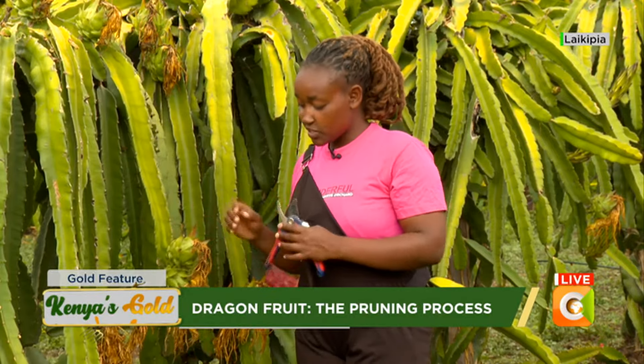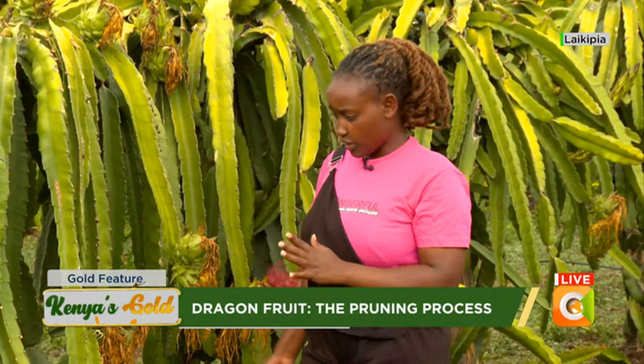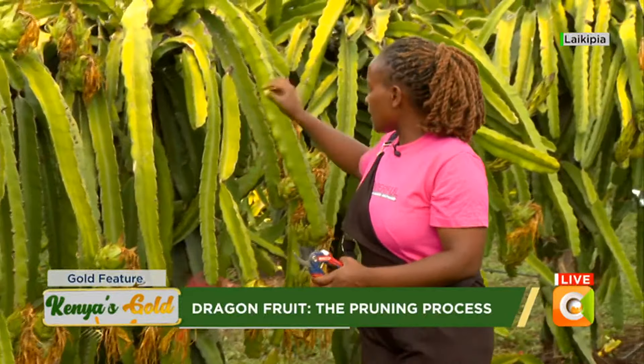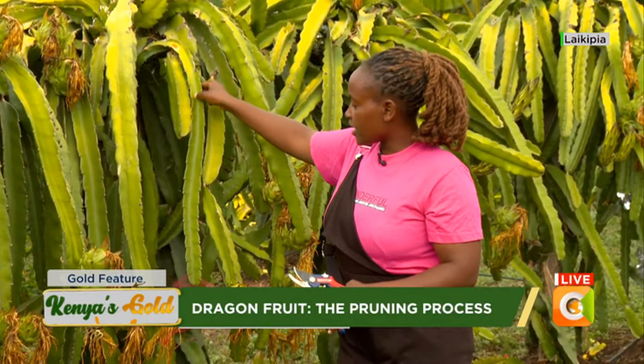You should start pruning immediately after you plant — that is after you see some branches growing from your stems, your four stems. That is where you should start, to avoid wastage of time and energy feeding these branches. Because if you come and prune a large branch, it will have wasted a lot of time and energy for the plant to feed it.